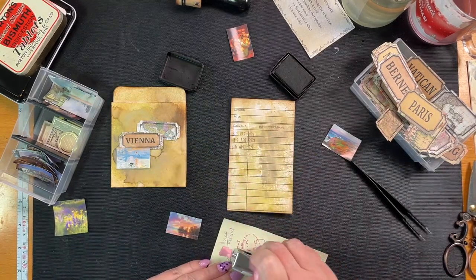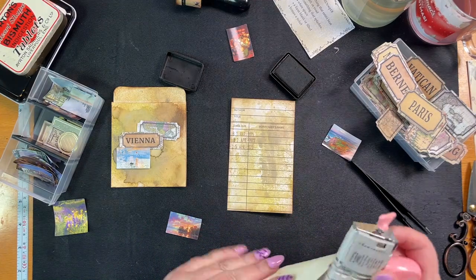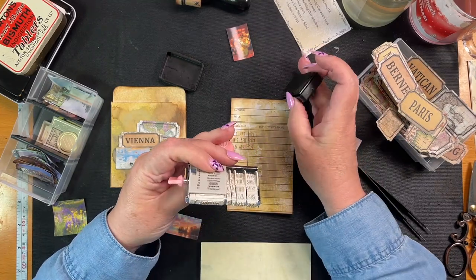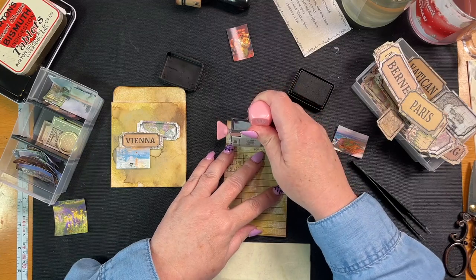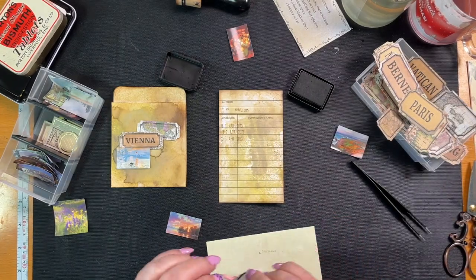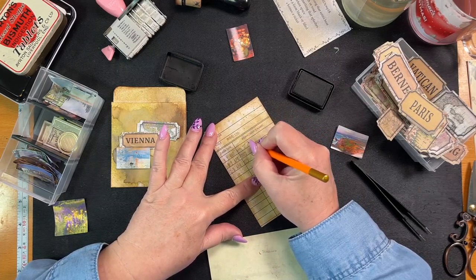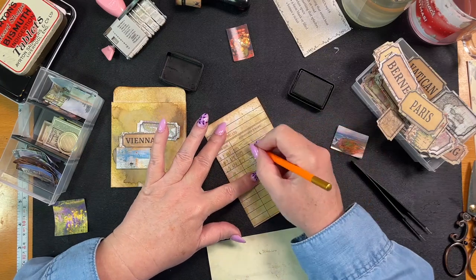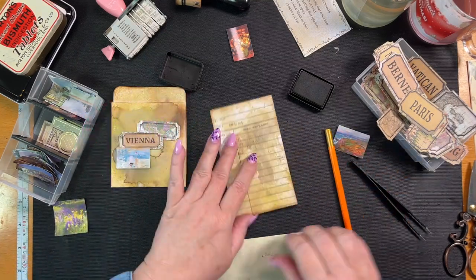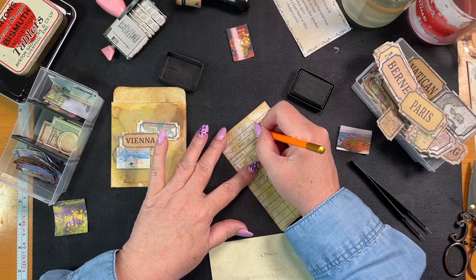And then the name of the book - stamp off here. The name of the book is going to be 'Travel Log' because that's what I have. Travel log, book title, there we go. Then I'm going to use a pencil because pen's going to be too dark. Let's make it like it's Timmy, and then this one we can go Gail and Tony, so it looks like different people have written in there. Cool. Author - Mac Mac. There we go.